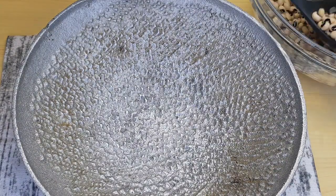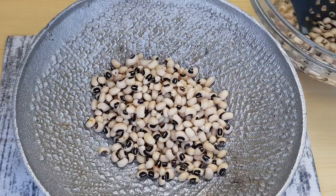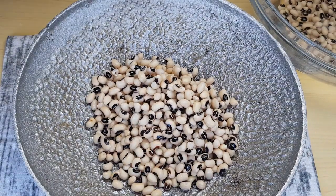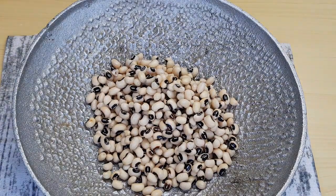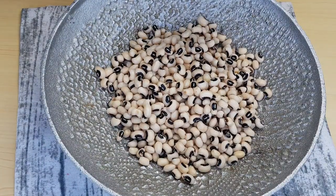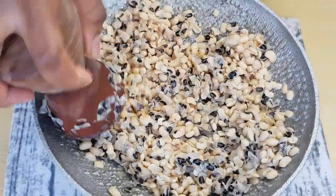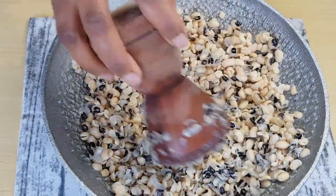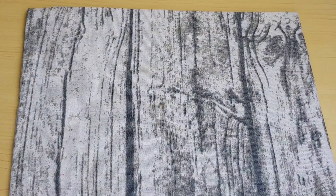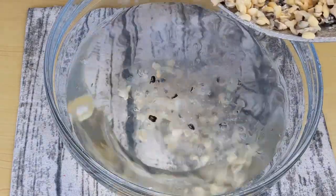Even if it stays for a week, it will taste fresh. So I will now soft-grind it to separate the skin from the beans — not too hard, but enough to separate the skin from the beans. It's all done; I'm going to transfer it into a bowl of water and then wash it and remove the skin.